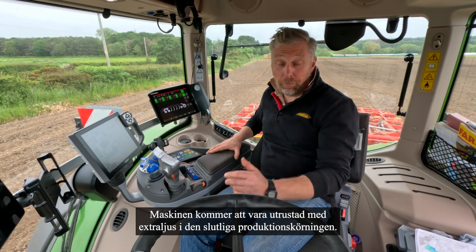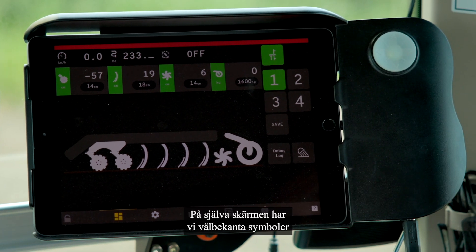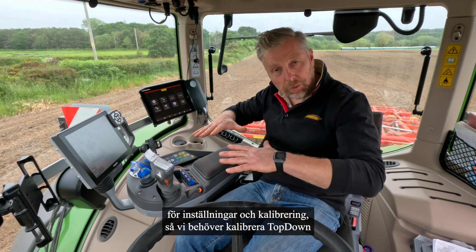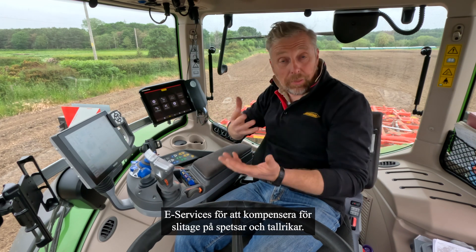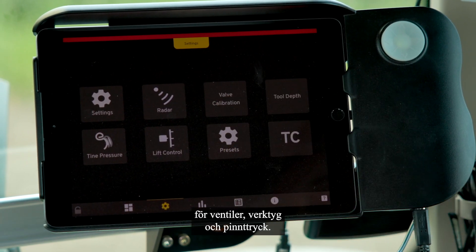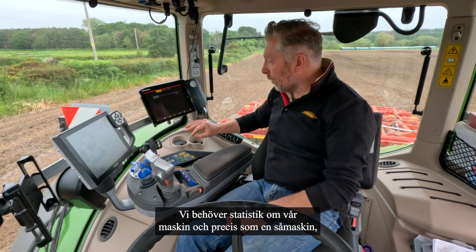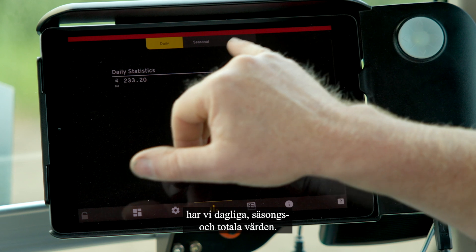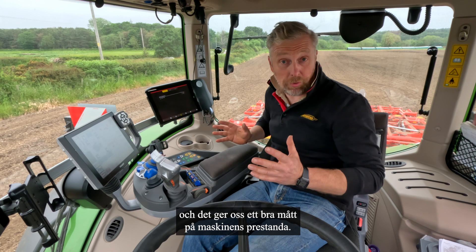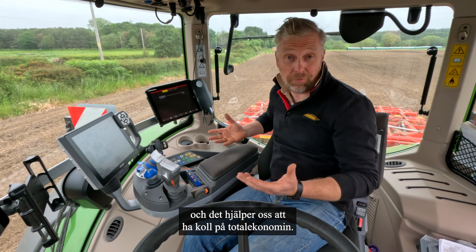We have a light function as well — the machine will be equipped with lights in the final production run. On the screen itself we've got familiar symbols for settings and calibration, so we need to calibrate the top-down e-Services to allow for points wear or disc wear. Further into the screen we've got various calibration options for the valves, tools, and tine pressure as background settings. We also have statistics — daily, seasonal, and total hectares — just like a drill, giving a good measure of machine performance to help with costings and farm management.